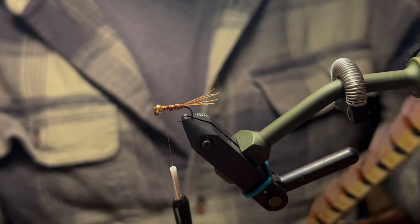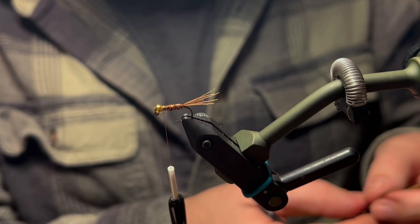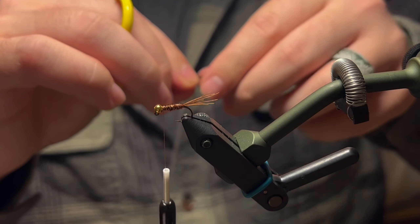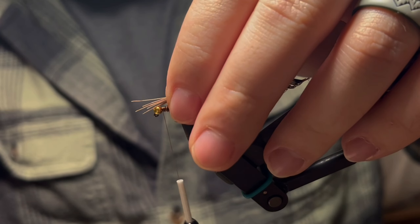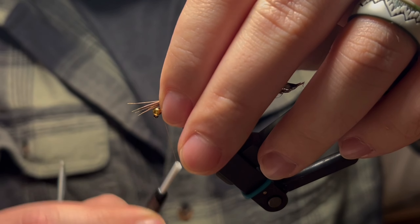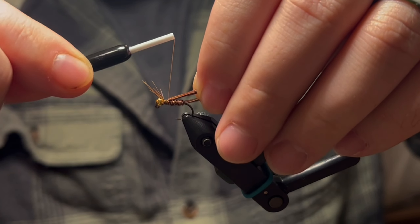The next thing we're going to do is tie in our legs and our wing case. We're going to use about six pheasant tail fibers, align the tips forward over the bead — about a bead length in front of the eye of the hook — and tie that in right behind the bead.